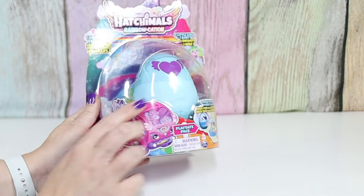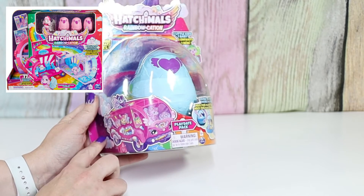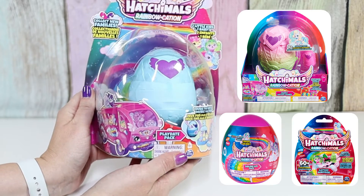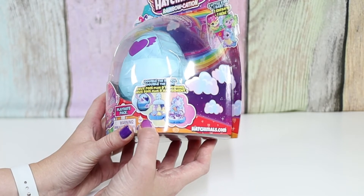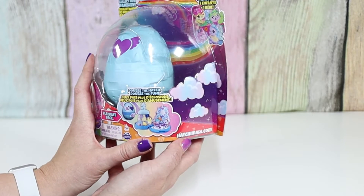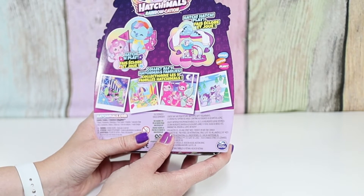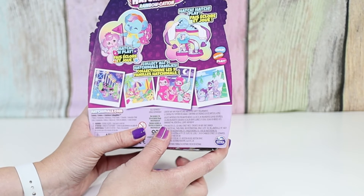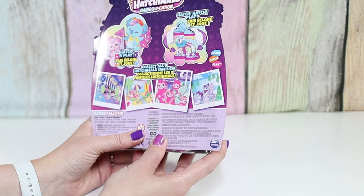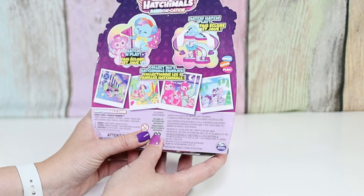It looks like this time they also have a bus that you can buy as a big pack — I think it's around $30. They also have the family packs, sibling packs, and single packs just like last time. The egg is also different than last time's playdate pack — it's a different design. And there are new families, and it says collect all nine Hatchimal families, whereas last time we had eight.